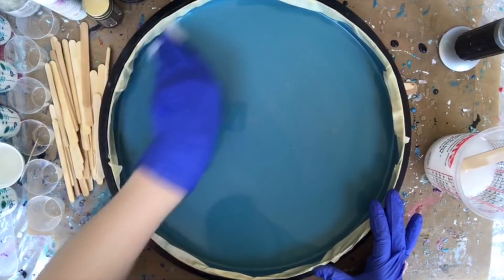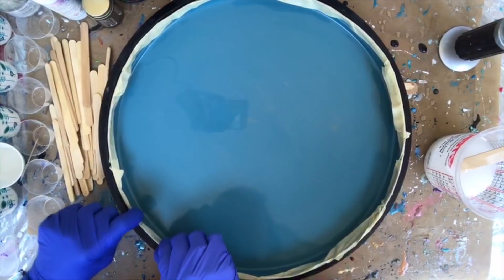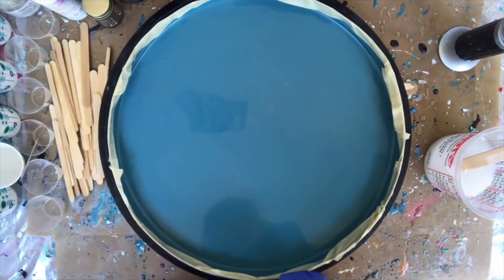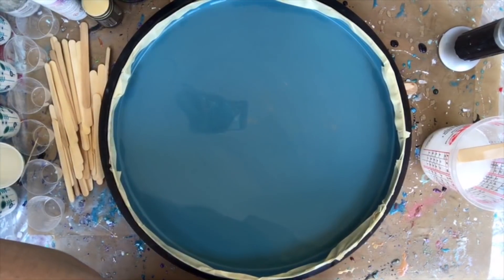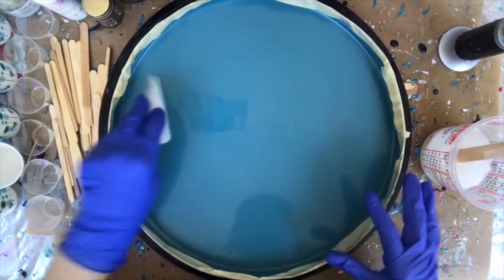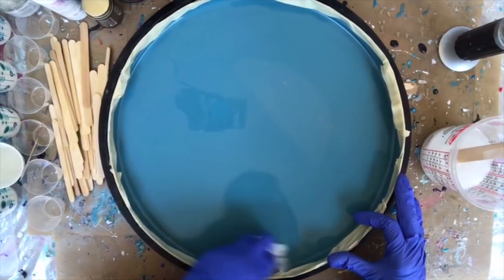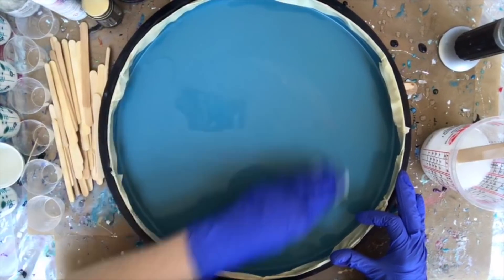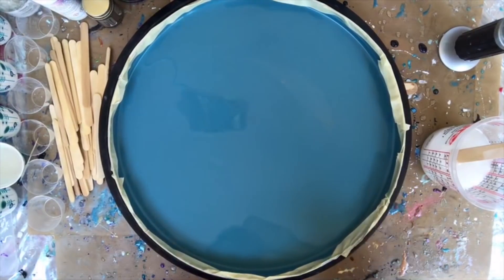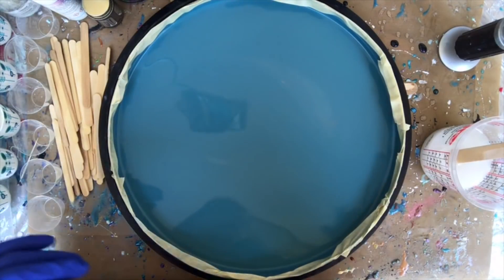I don't know how it will turn out but we'll start with one layer and the next 45 minutes or so that we have together. It's going to be kind of a wing-it project because I don't have a plan. I'm just wiping it out with an alcohol wipe. There's some stuff floating around on it. Glitter? Absolutely — I'm a glitter addict.